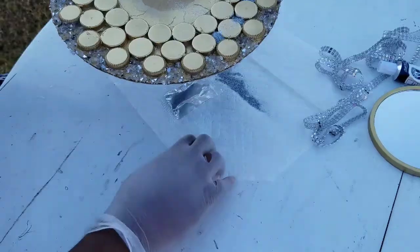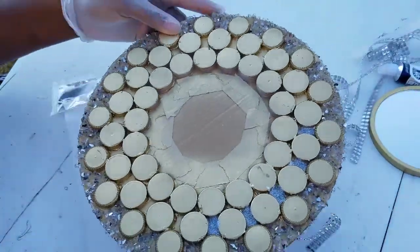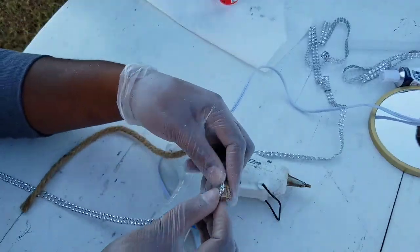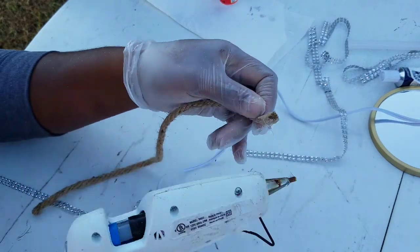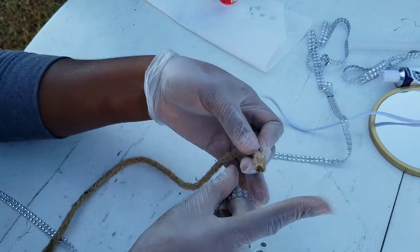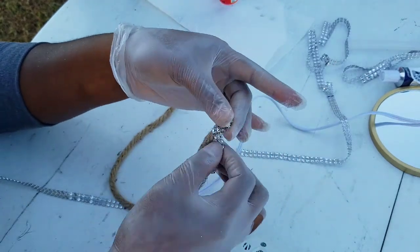Now we're going to add some bling to this piece of rope, and then we're going to add it to our wall art.